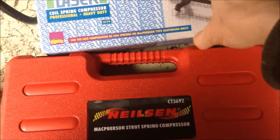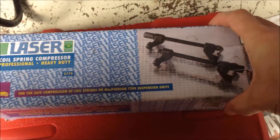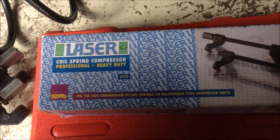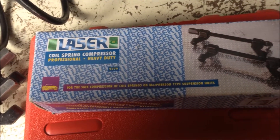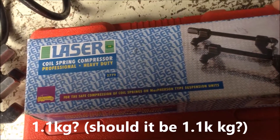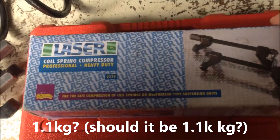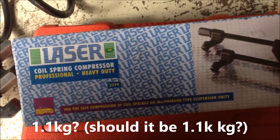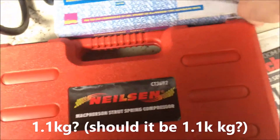My old set of coil spring compressor is a Laser. I bought it from Halfords, and I couldn't remember the price when I bought it that many years ago, but the current price is 29.99 pounds, and it says its working pressure is 1.1 kilogram, so it's quite a good quality set.